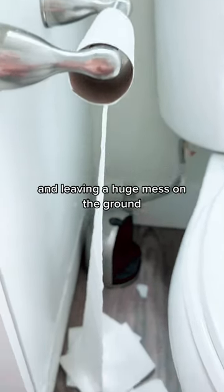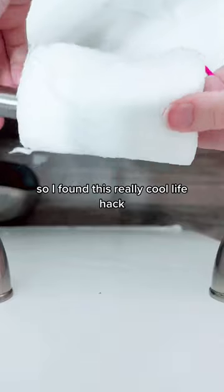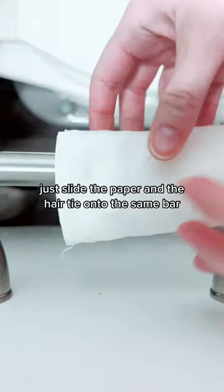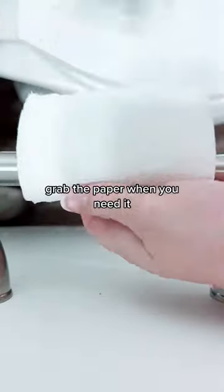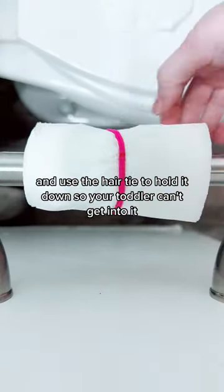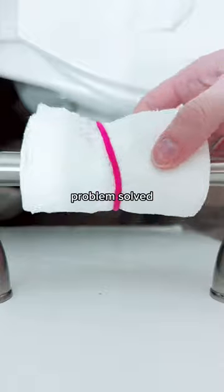My daughter keeps unrolling the toilet paper and leaving a huge mess on the ground, so I found this really cool life hack. You can use a hair tie to keep the paper down. Just slide the paper and the hair tie onto the same bar, grab the paper when you need it, and use the hair tie to hold it down so your toddler can't get into it. Problem solved.